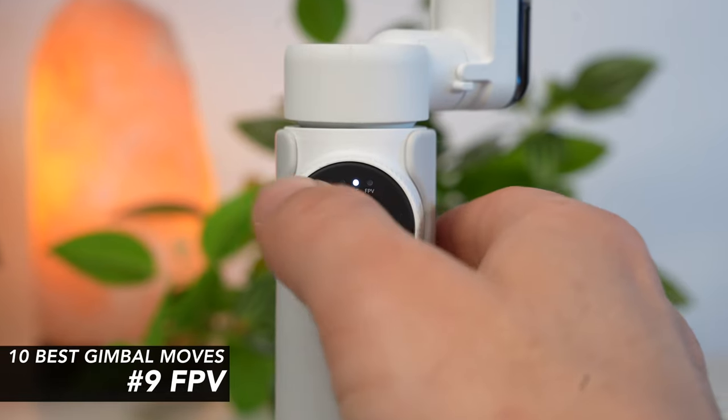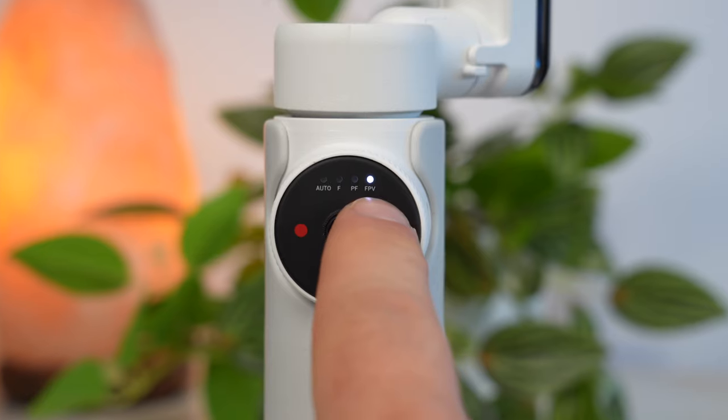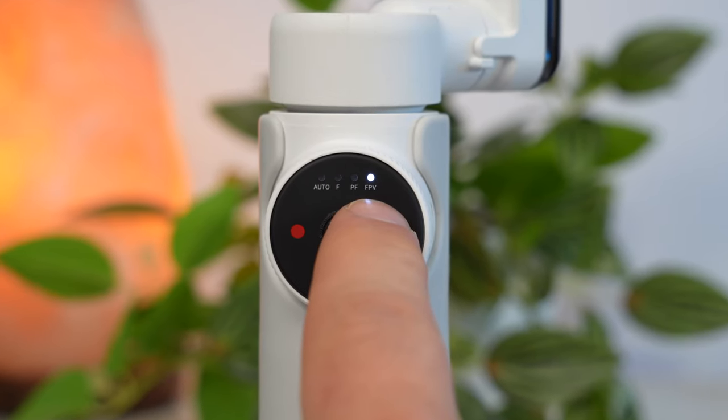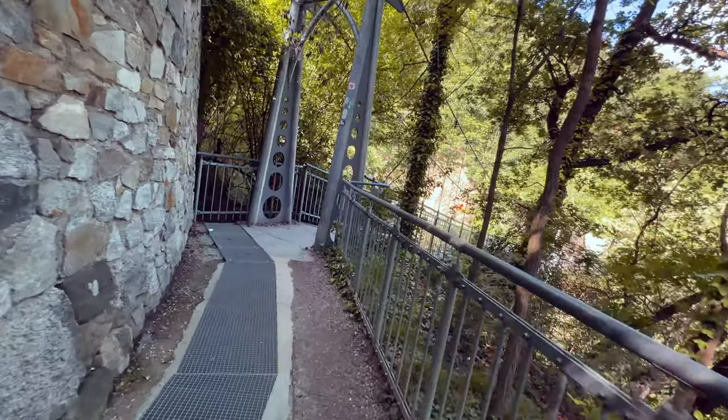Most gimbals have a follow mode, lock mode, pan follow mode, as well as an FPV mode. The special feature of FPV mode is that the smartphone can also be rotated sideways — the roll axis rotates with the movement of the gimbal.